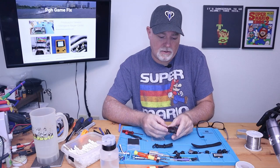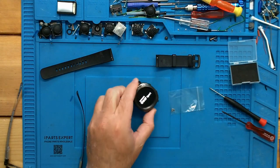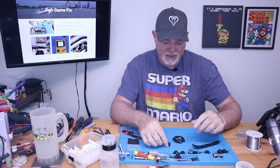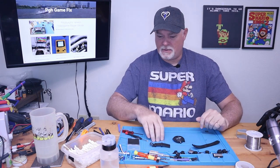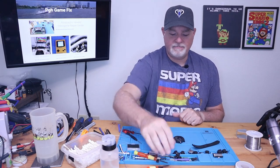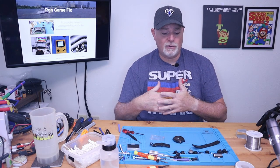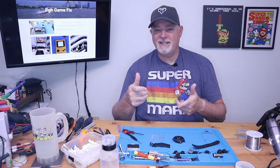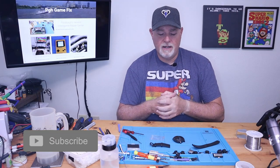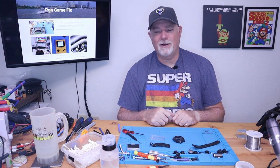The real question is does my watch work again — and it does! That was just a quick one, but I figured you guys would want to see a procedure on something a little different. The battery and kit is linked below — the Amazon links do support the channel. If you have any comments or questions, go ahead and leave them in the comments; I try to respond to everything that's a real question. I appreciate you being here and I'll see you on the next video, thanks.